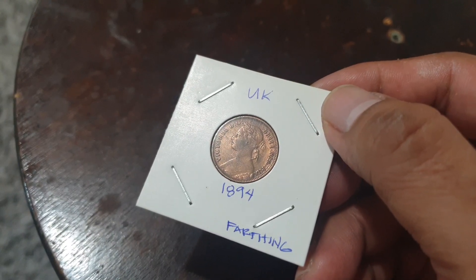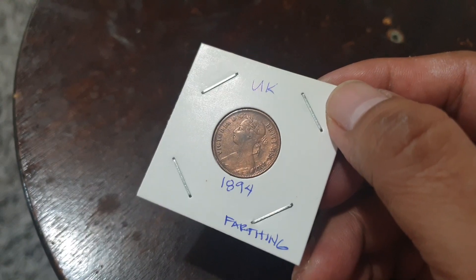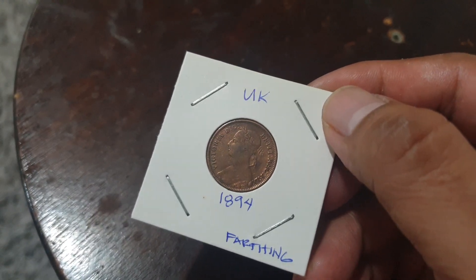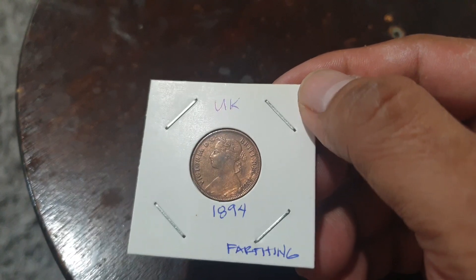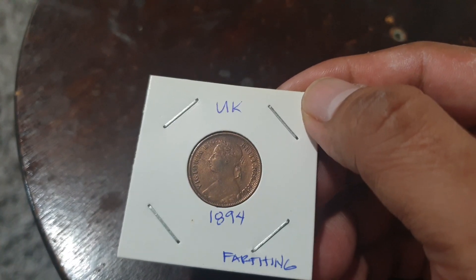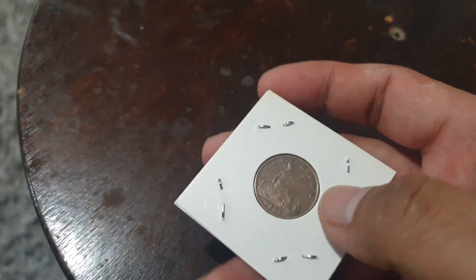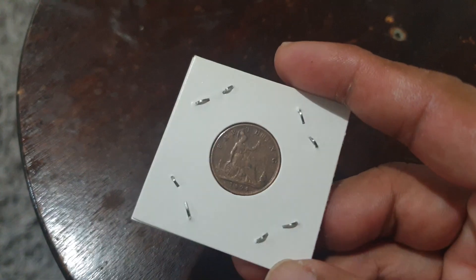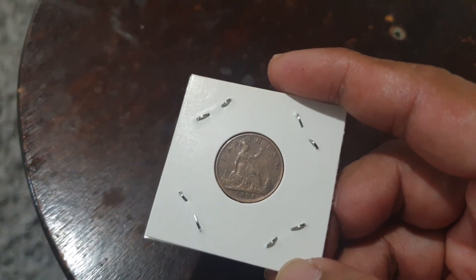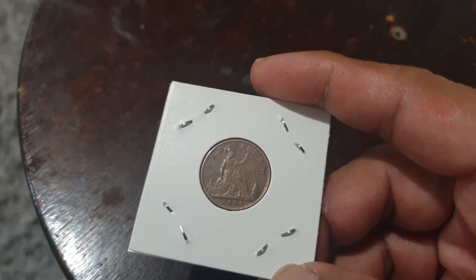They minted two million, three hundred and ninety-seven thousand of this coin in that year, to be exact. Still a good value for a small coin. Please do like and subscribe to my channel, click on the notification settings, and see my playlist for more videos on coins and stamps. Thank you, I hope you all have a good day.